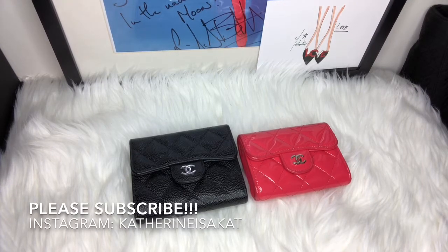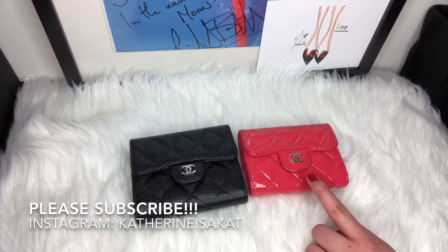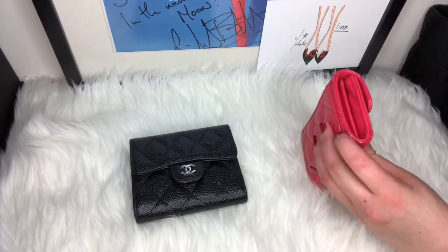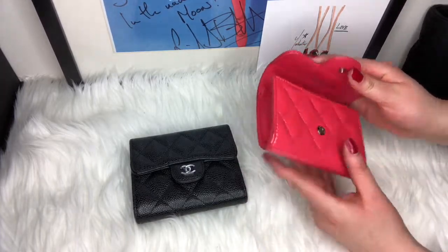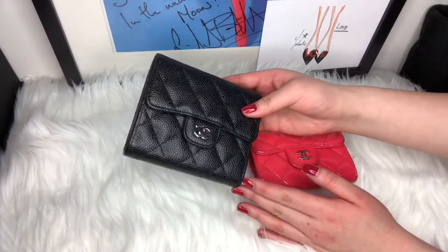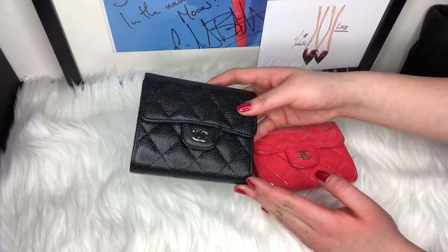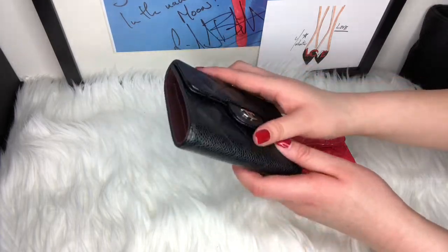Hi everyone, welcome back to my channel. Today I have a comparison video of two of my favorite Chanel wallets. This here is the Ocase from Chanel — it's the classic flap with two large compartments, a small card slot, and a Mona Lisa pocket in the back. And this one here is the small compact wallet from Chanel in caviar, black leather, silver hardware.